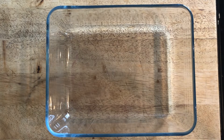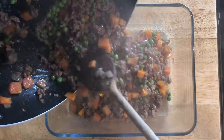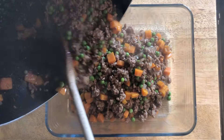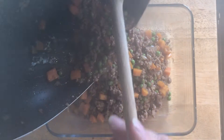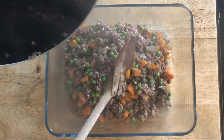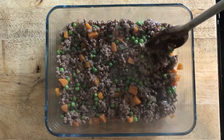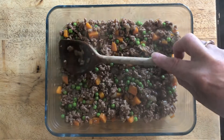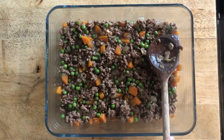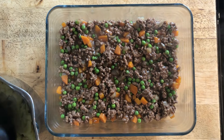Now we come to the final part — assembling the cottage pie. I'm going to put the meat mixture into the bottom of a Pyrex dish and just level it out on the bottom. The colours look really nice.